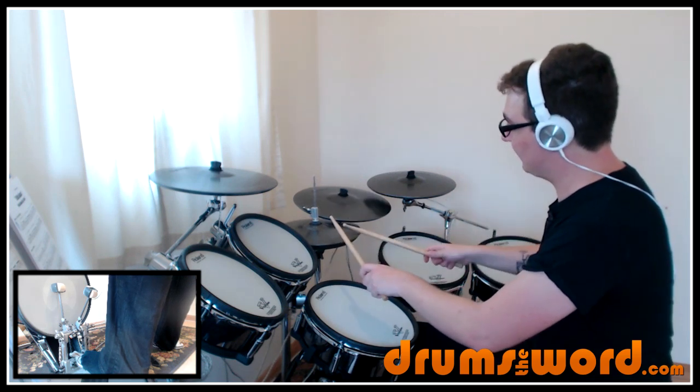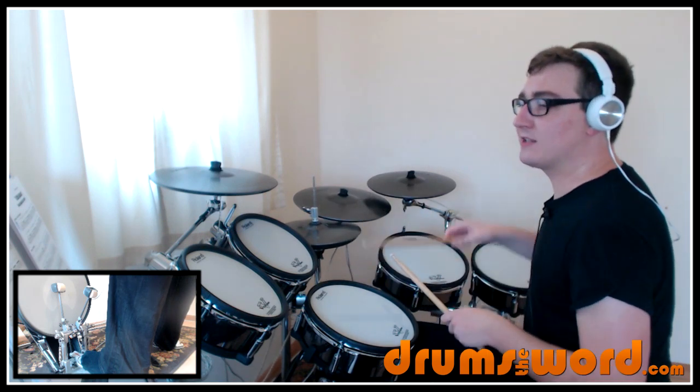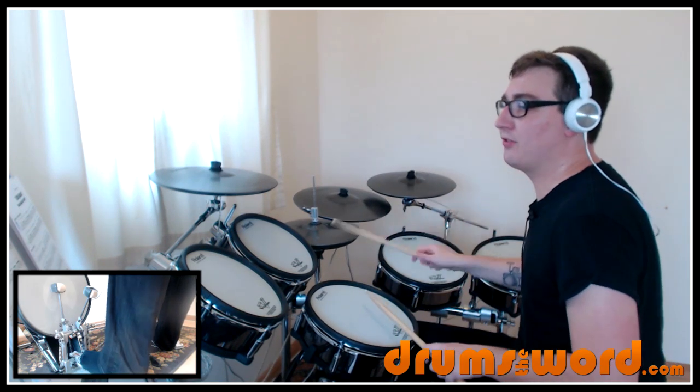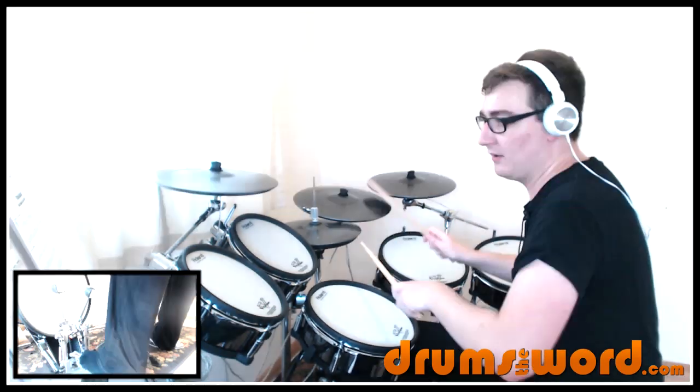Right, right, left, left, right — one, two, three, four, five. So we get: one and a two, and three, and four, and one — and a two, and three, and four, and one.